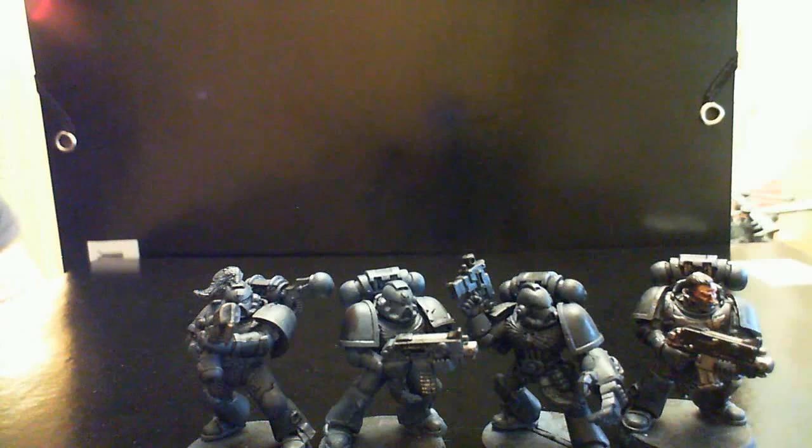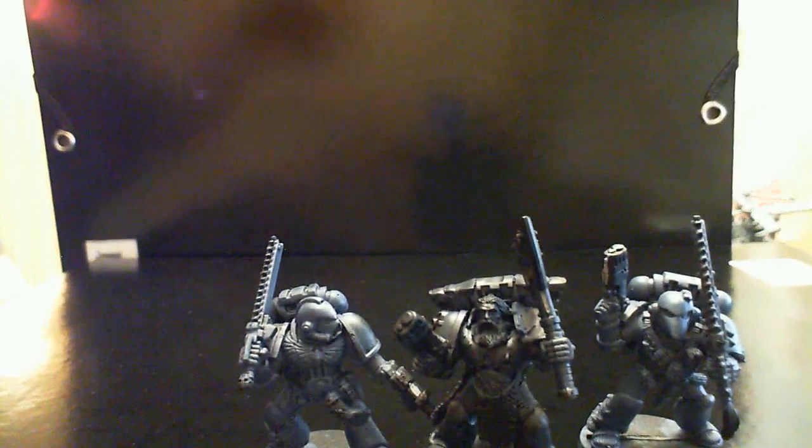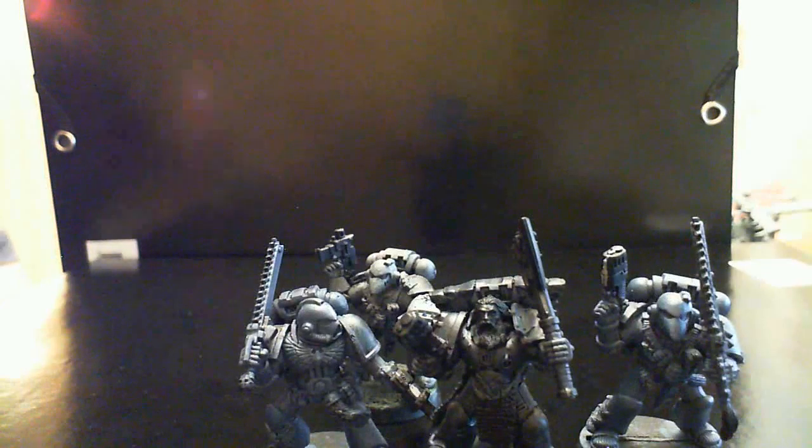The first project is a Grey Hunter Squad — these guys. I always like to try and do the troops portion of the army first, then go on into the more fun stuff. Next thing I'm going to paint up is probably a 15-man Blood Claw Squad. As you can see, many of the models have a little bit of a chaos touch to them.